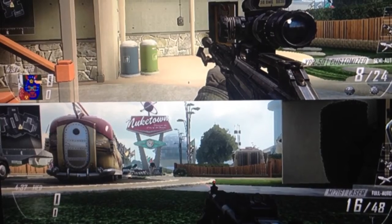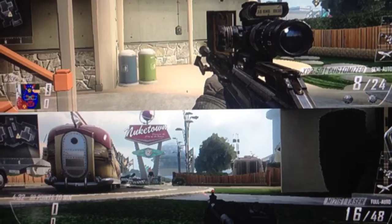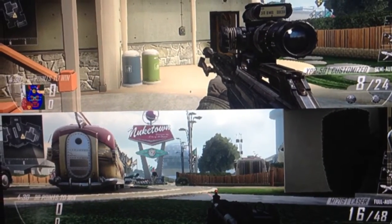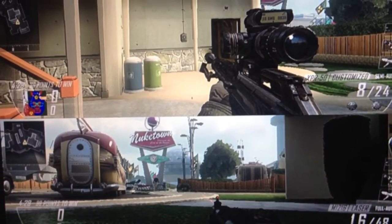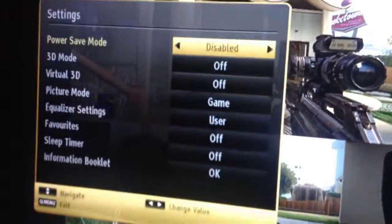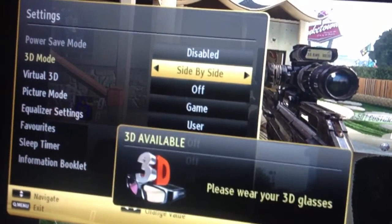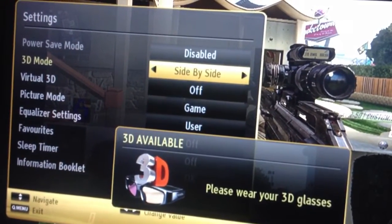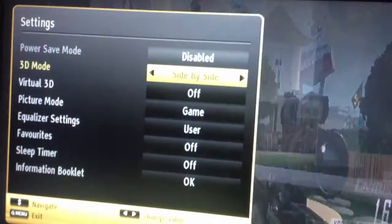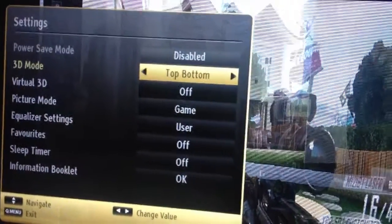Every single 3D TV has this feature — has the feature to play dual — but most of them don't say it in the box. This 3D TV includes this feature; god knows why they don't advertise it, but it has. Just go to your 3D settings, 3D mode, side by side, or you can go top/bottom — it doesn't make any difference, it's the same thing.